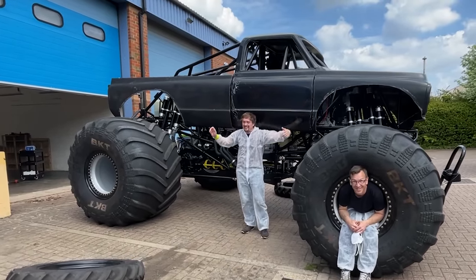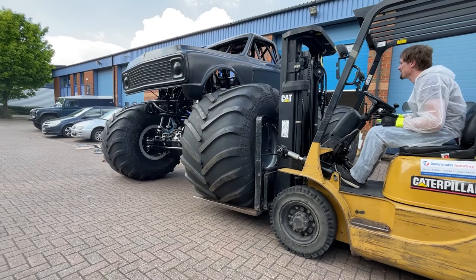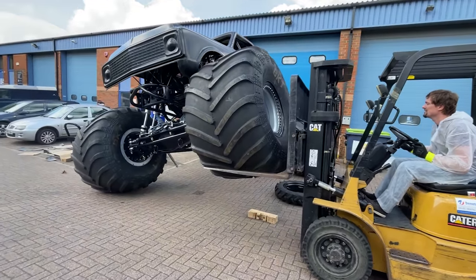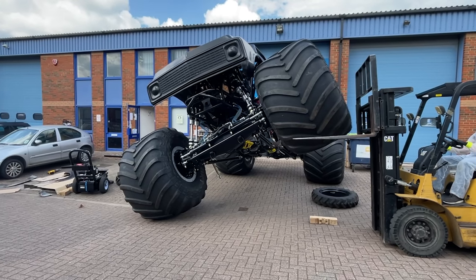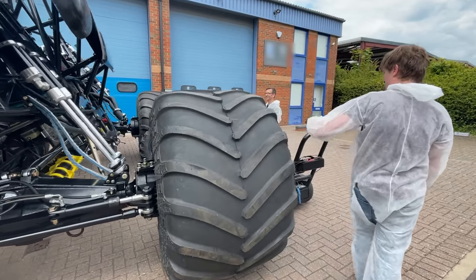Look at the size of you! Does it feel sketchy? Yes, it feels sketchy at the time.